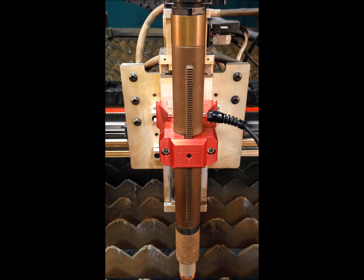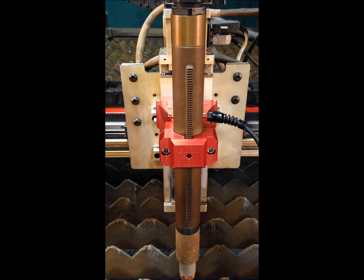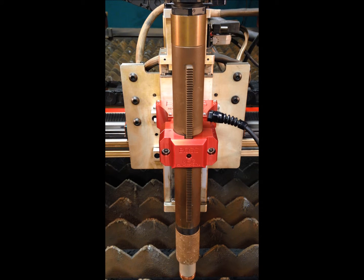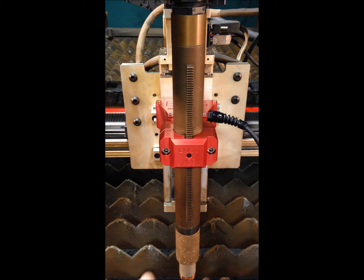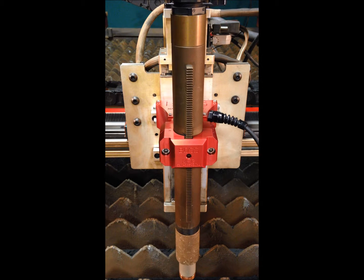The plasma torch protection system works in all X and Y axes as well as sensing excessive machine torch down pressure. Once the obstruction is cleared, you simply return the torch to its vertical position, and it's ready to go.